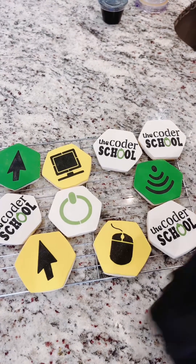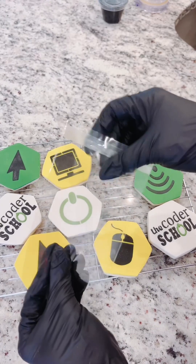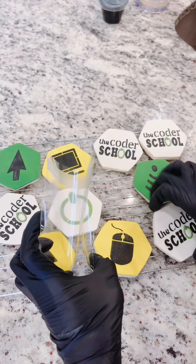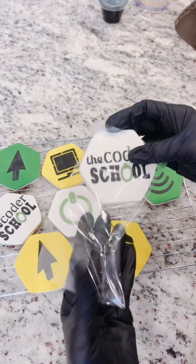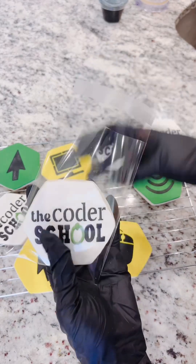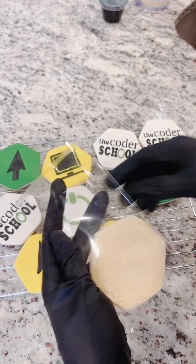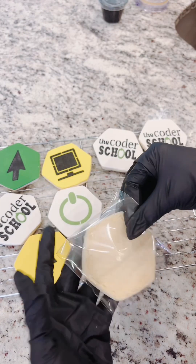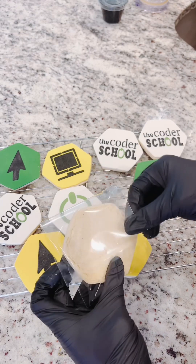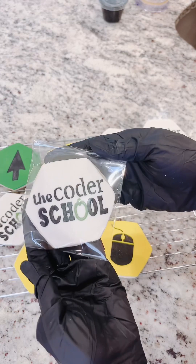Next up, we're going to bag our cookies. The silicone bags I have in my Amazon storefront — I purchased them from Walmart. All of my cookies I like to keep around three inches so that the cookies fit nicely inside the bag. This is one of the tricks with the grater, because if your cookies are not smooth on the edges it could prevent them from sliding into the bag. I think this is a four-inch by six-inch bag.